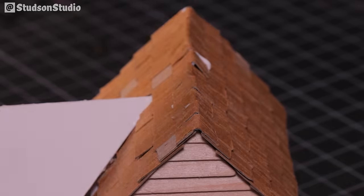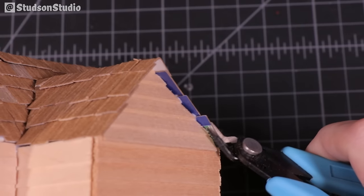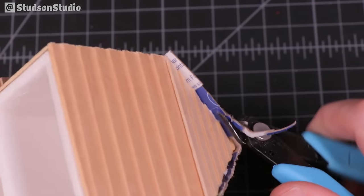Time to talk about today's sponsor — just kidding, I don't have any sponsors. To make sure the edge of the roof was flush I purposely layered the shingles past the edge so I could come back and trim them after they dried.